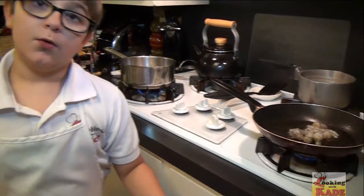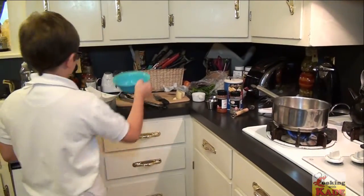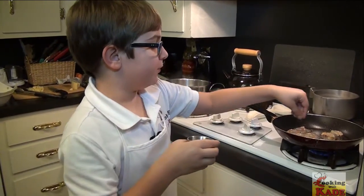And remember, when the shrimp is pink, it's done. You don't want to overcook shrimp. Now we're going to season our shrimp with a little salt and pepper.